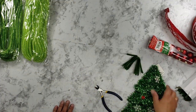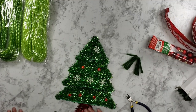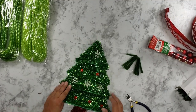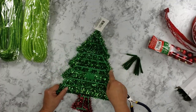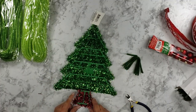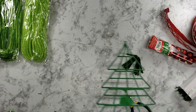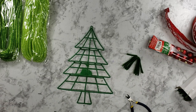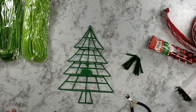On your Christmas tree form, we are going to remove all of the tinsel and then cut all the nubs off. There are nubs all the way down the sides of the tree and down the base. I have already pre-done mine — I've already removed all of the tinsel and snipped off all of the nubs.